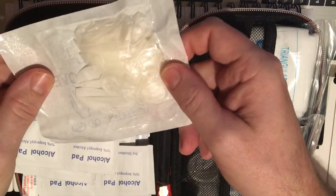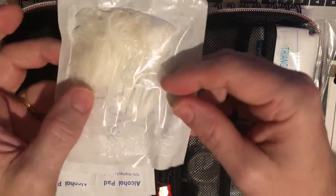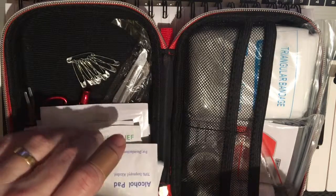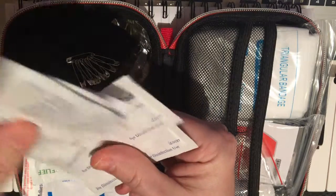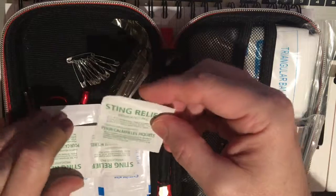We've got a pair of vinyl gloves here. I will probably add additional nitrile gloves — those are my preferred kind. We have alcohol pads, 70% isopropyl — a handful of those, good to have. Sting relief — this is 6% benzocaine and there are about three of those. Very handy if you get stung by a bee or something like that.